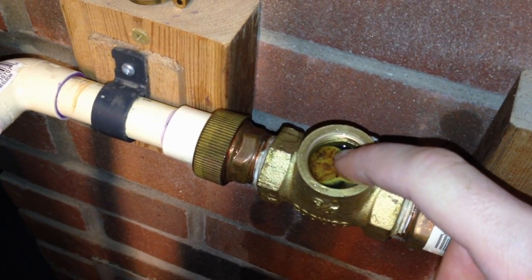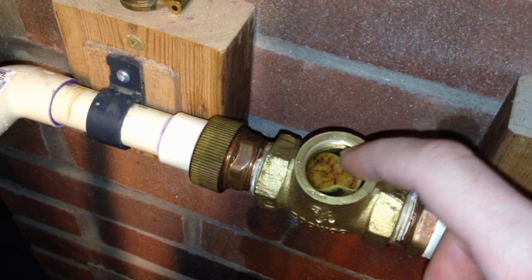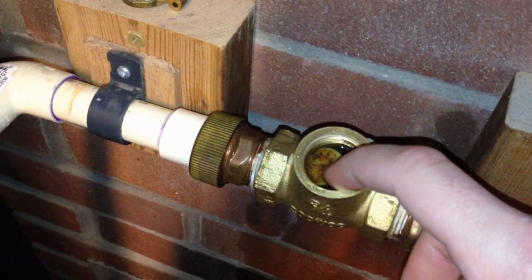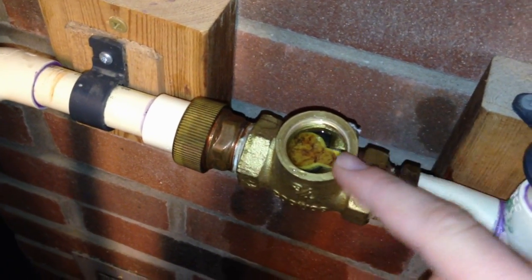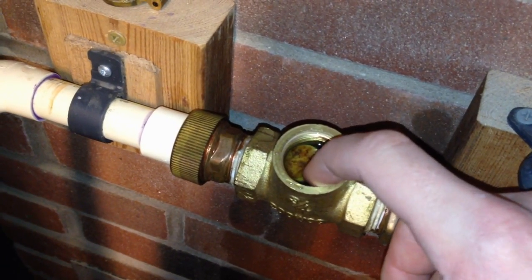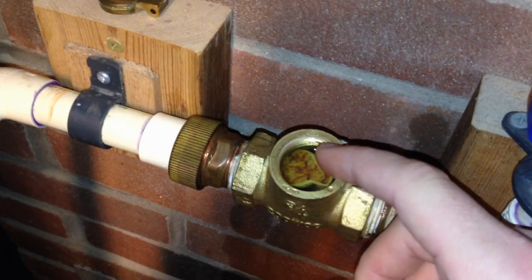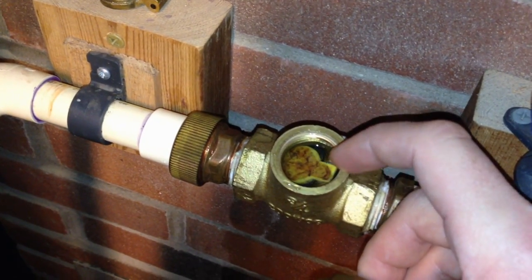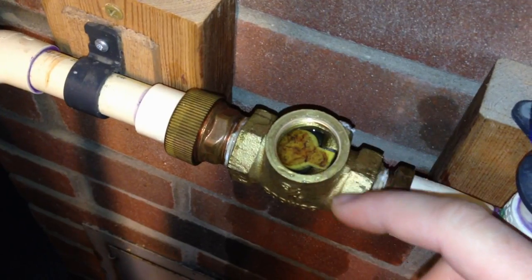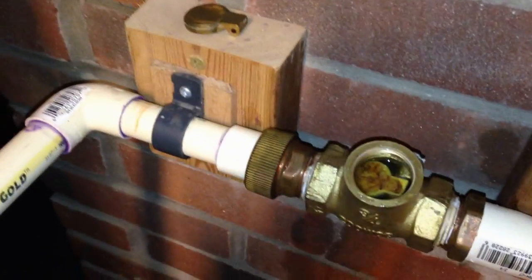If you turn it on from anything else without a pressure reducer, like the washing machine or the stationary tub, this closes — you can hear it clicking shut when you turn on the hot water. But the other faucets, I don't believe it's closing, because I'm getting cooler water up at the spigots every now and then, and it's not getting very hot, which tells me that the water is coming from the bottom of this tank here and it's back-flowing this way.